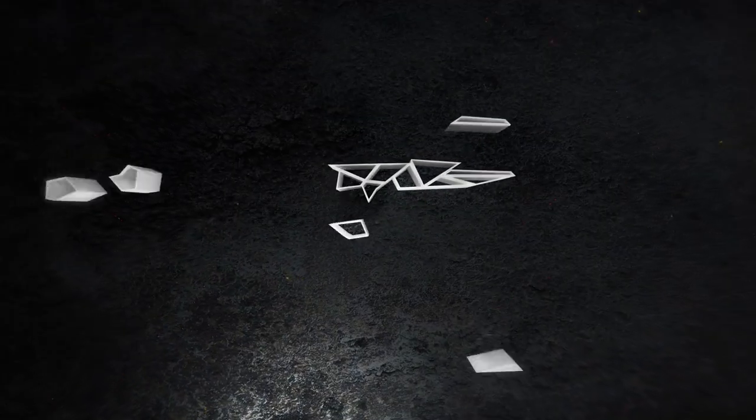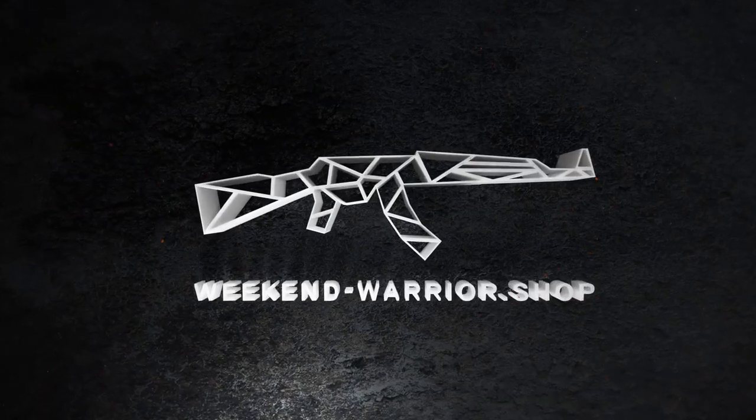Hello guys, Stefan here from Weekend Warrior Shop, with a little video about what is the best paint for magfed paintball. There's always the question in Germany on Facebook groups: what is the best paint I can use for magfed paintball? So let's talk about that.